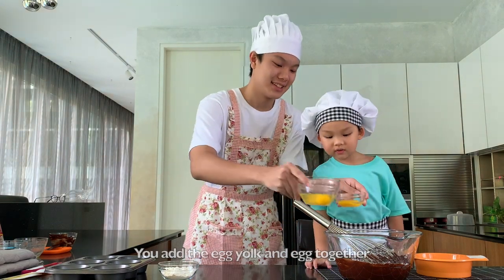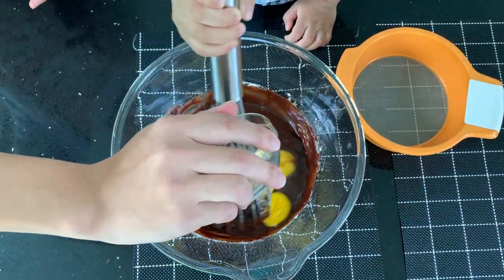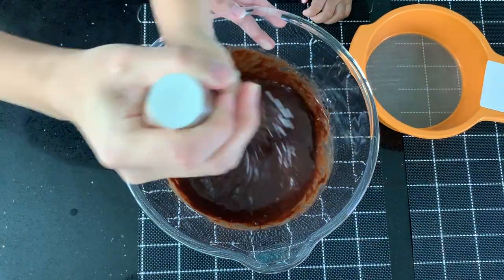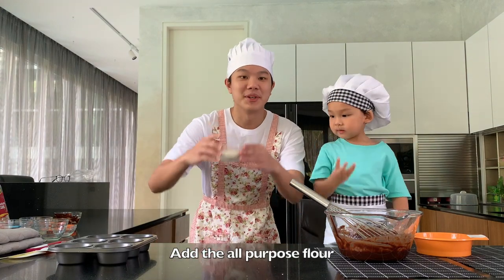You add the egg yolk and the egg together, then add the all-purpose flour.